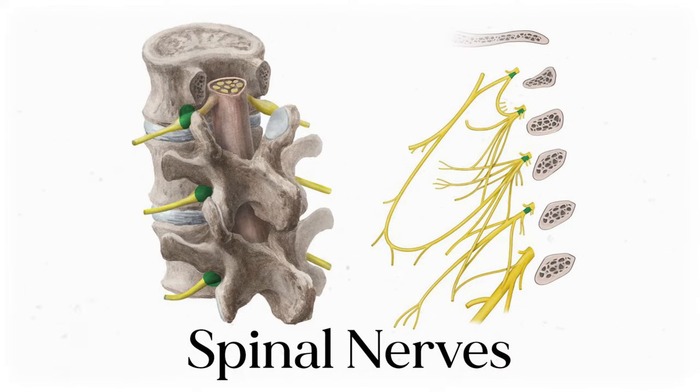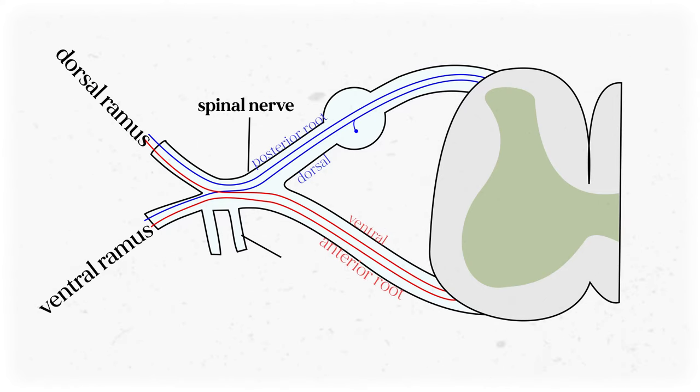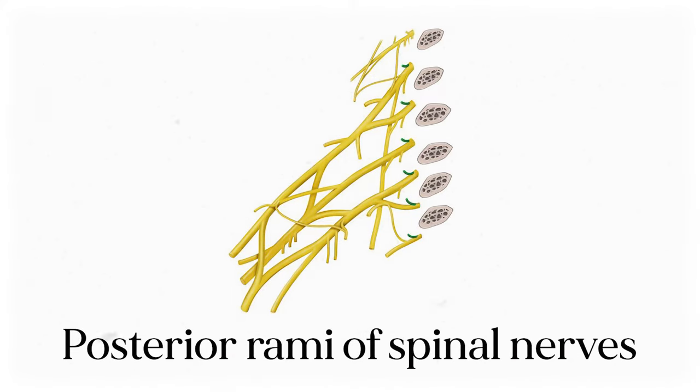Each of those spinal nerves can transmit both sensory information and motor information, so they're what we call mixed nerves. Some of them will divide into strictly motor or strictly sensory nerves more distally, but the spinal nerve itself is mixed. Then each spinal nerve branches into two rami — one anterior and one posterior — both of which are also mixed. The anterior ramus innervates more anterior structures around the level of the vertebrae, while the posterior ramus handles the posterior anatomy.